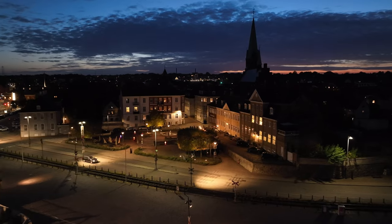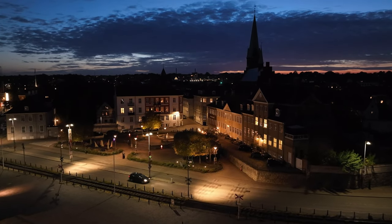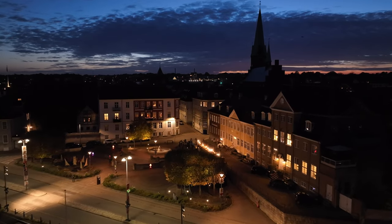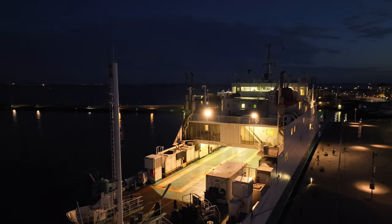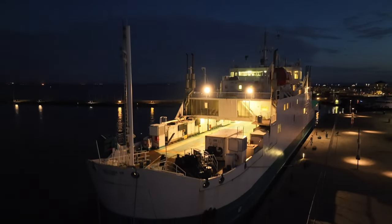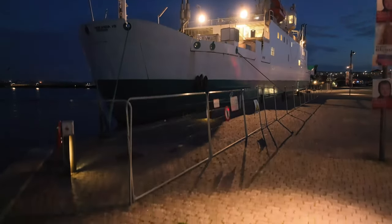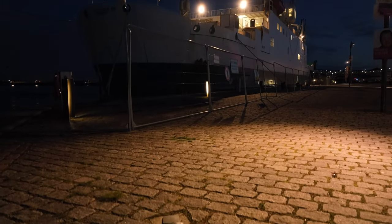So this concludes my night flight with the DJI Mavic 3 Classic. I've made a ton of videos around this fantastic drone and in case you're interested, I'll link relevant videos on screen. I hope you liked this video — if you did, feel free to give it a like. Thank you for watching and I'll be seeing you around.